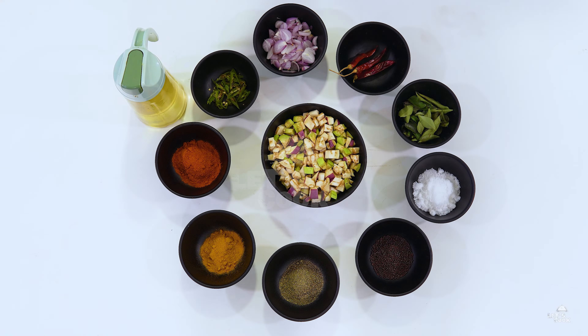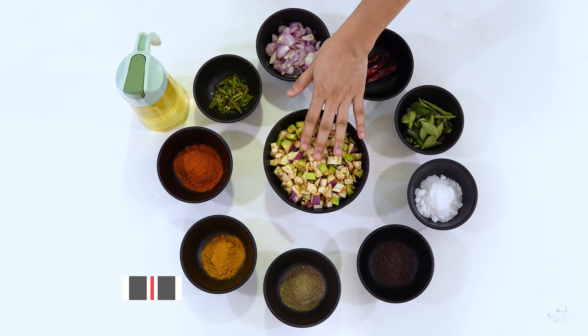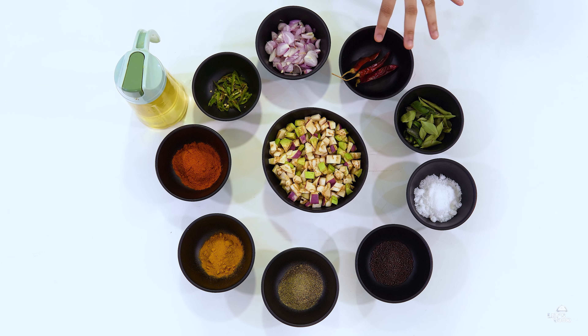I have a new recipe for the brinjal. Here we go. The ingredients: two brinjals. This is the store that is already made — it's a very big piece. They have two brinjals.